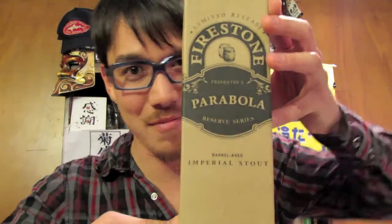Hey BeerTubers! This month Firestone Walker Brewing Company is going to be releasing their very famous and well-known Parabola Imperial Stout. And to celebrate that I decided to crack open a little beer for myself, and sure enough it's the Parabola Imperial Stout.